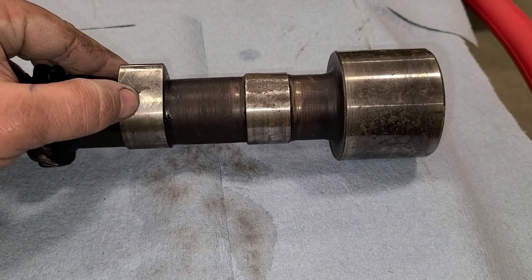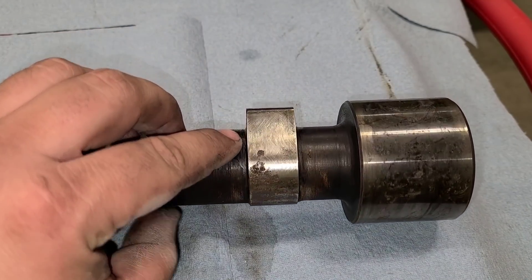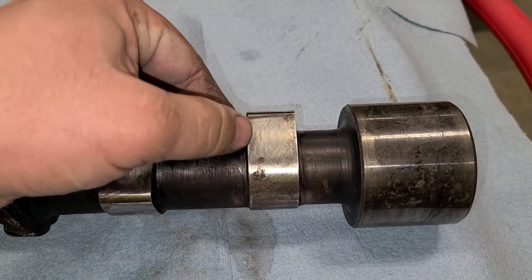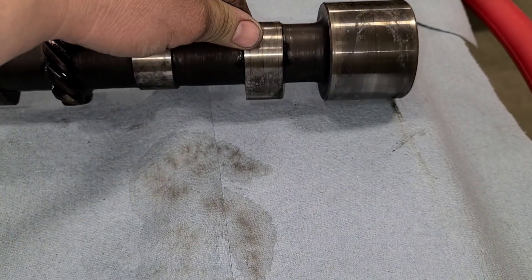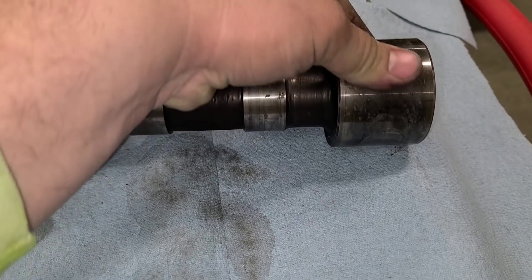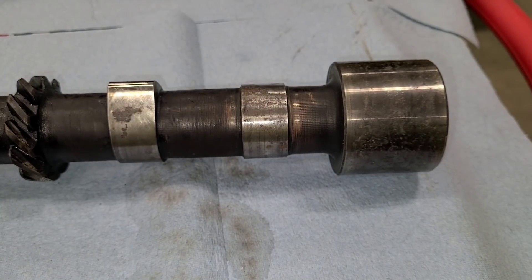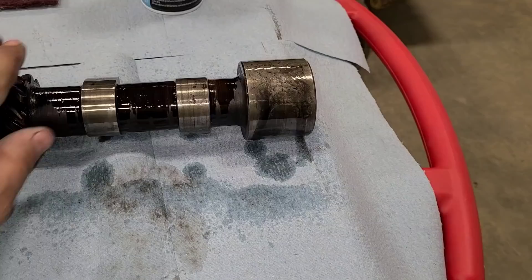With the initial wipe down completed, we will give you a lot better view of what I am seeing here as far as pitting goes. In the last video we talked about how we are still below where this lifter will start to actually see pressure from this cam lobe, so I am not too worried about it. But since we have it out, I am going to use more of the Scotch Brite - just the red Scotch Brite - and see if we can get that cleaned up and bring some shine back to this. It almost looks like it has got maybe just a light layer of rust, kind of almost looks like bluing. But we will get that cleaned up and keep working our way down every journal as well as every lobe.